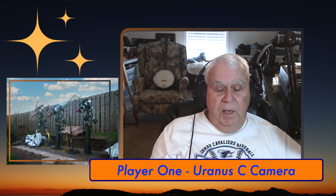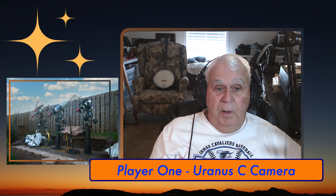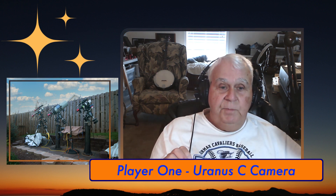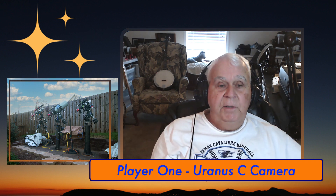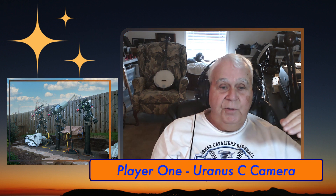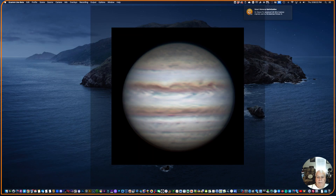Once I knew it was the clutch, I tightened it down, reset everything, and put the Player One back on. I slewed back to the moon to get a good baseline sharp focus — it was pretty dark by then so I could see the laptop much better outside. I came inside and used my electronic focuser to fine-tune the focus.